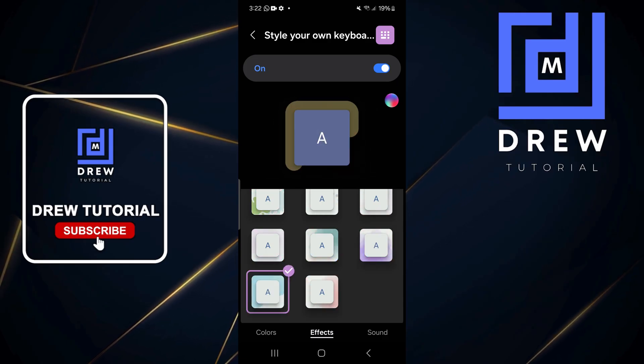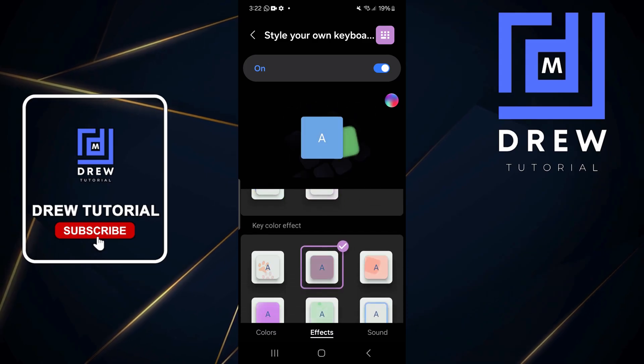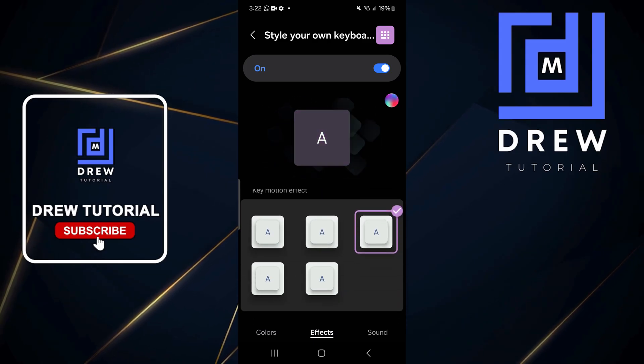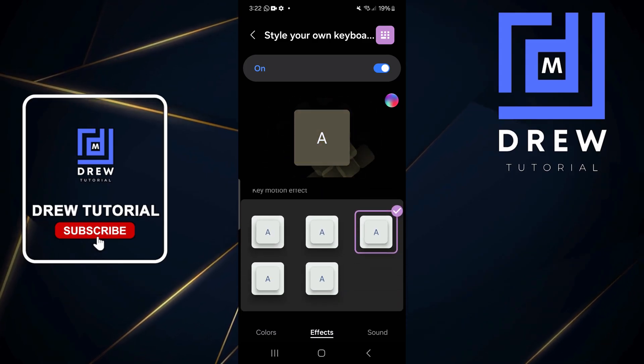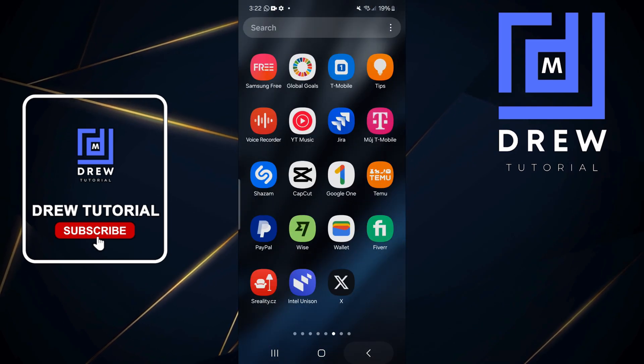If you click on them you'll see various styles you can choose from — they're very interesting. Play around with those options, select what you like, and then you can go ahead and test your keyboard.